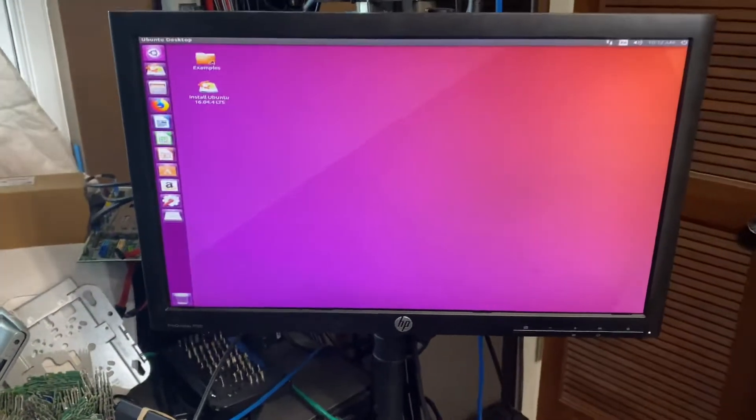No one won the NAS — that was a shame. Although someone won the switch, someone in Russia, that was pretty cool. Okay, we're at the desktop!